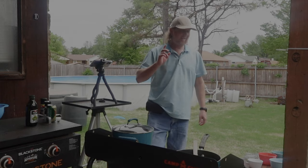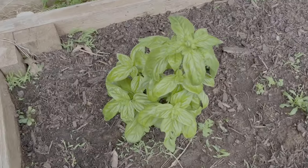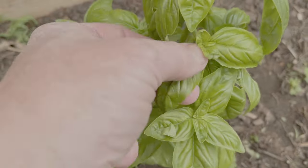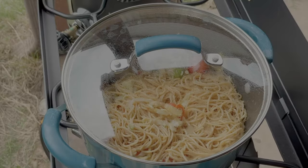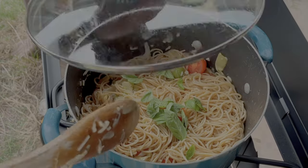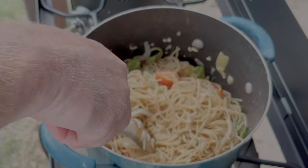Now for a final touch, I've got some basil. I actually have basil from my own plants — I've got a tomato plant, a jalapeno plant, and a basil plant. I handpicked these right off of that, and we're going to throw this on as a final touch for a little more flavor. I love basil. Just let that hang in there. That smells great and it's starting to really look good.